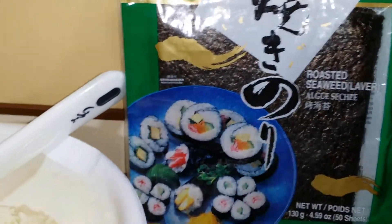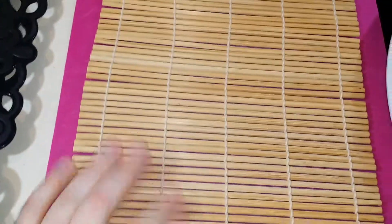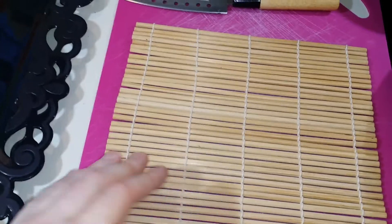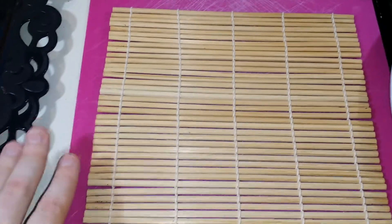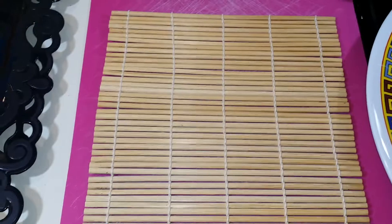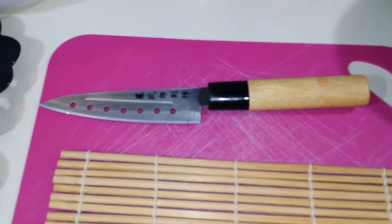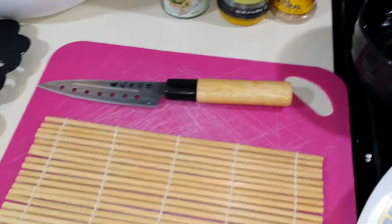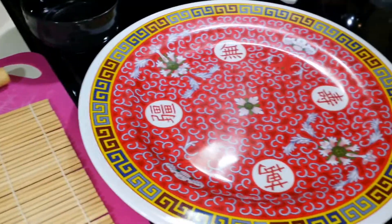We have our roasted seaweed — this is the brand that I have, I got it at the Asian market. Over here I have another cutting board and this little mat. Normally I would put my mat inside plastic wrap or a Ziploc bag to keep it clean, but you can just wipe it down when you're done. I also have a sushi knife for slicing, a little bowl of water to dip my knife in so it doesn't stick, and a platter to display everything on.